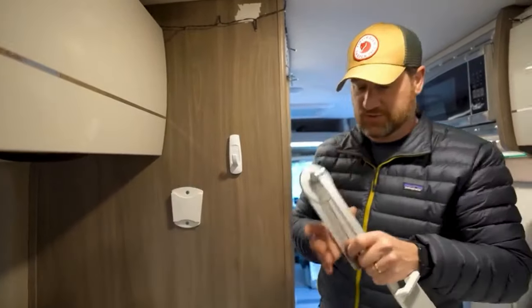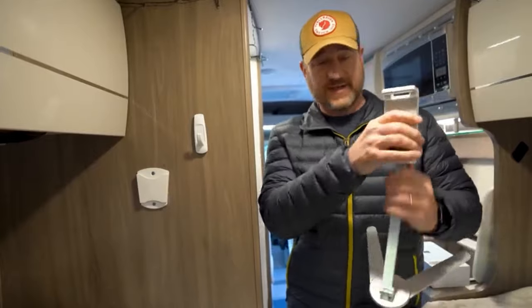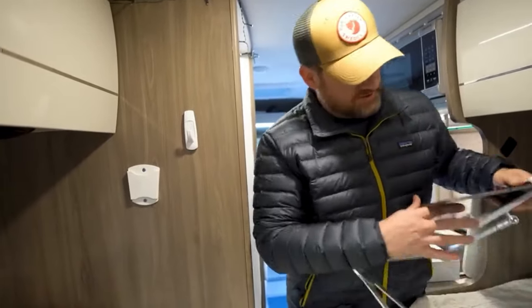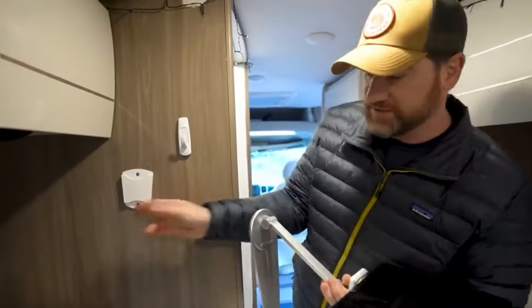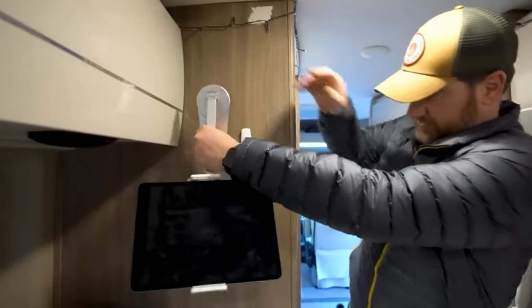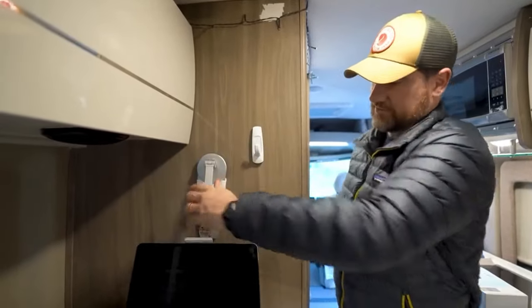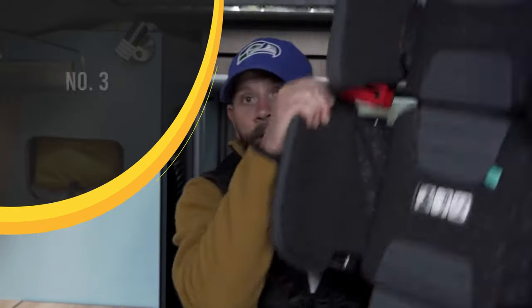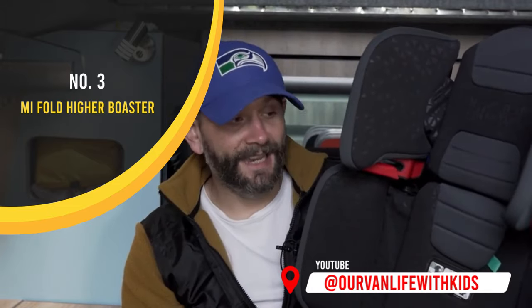I'll show you how this thing works. It's actually portable so you could use it as a desktop like this, or it comes with this handy mount — you can put the iPad in there and use it to watch TV while you're laying in bed. It's amazing, it's a proper transformer.